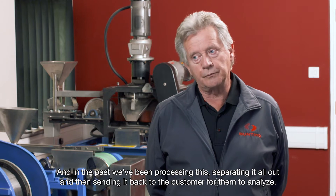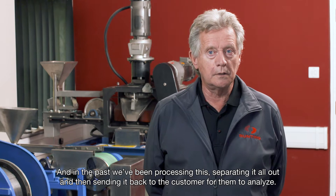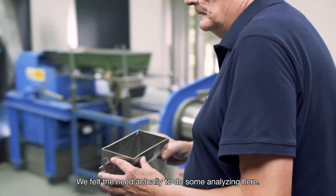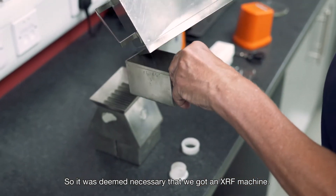In the past we've been processing and separating samples and then sending them back to the customer for them to analyse. We felt the need to do some analysing here, so it was deemed necessary that we got an XRF machine.